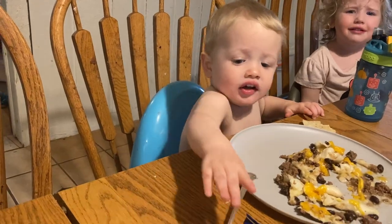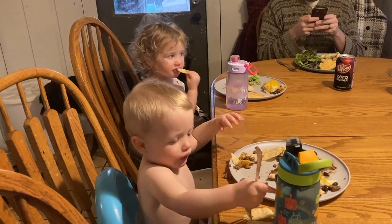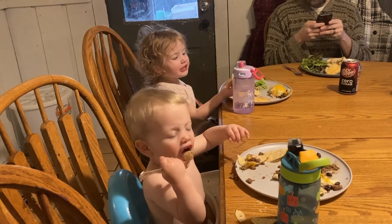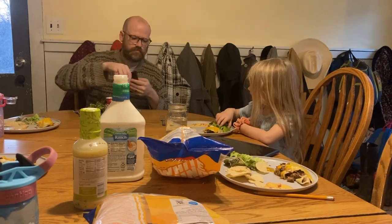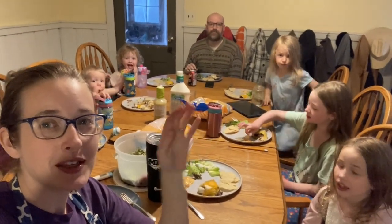Everybody loves it. Mr. P loved it until he realized there were chips on the table and then he was all about the chips. I will say I'm very impressed that he somehow managed to figure out a way to eat his chips with a fork — way to go little man. Some of the kids were a little unsure about it since we don't eat Mexican food a lot, but they eventually all got into it. Annie wasn't feeling her best so she didn't eat dinner tonight, hopefully better tomorrow. It's a Mexican dinner from the canning pantry. Thanks for watching y'all, we'll see you next time. Say bye!